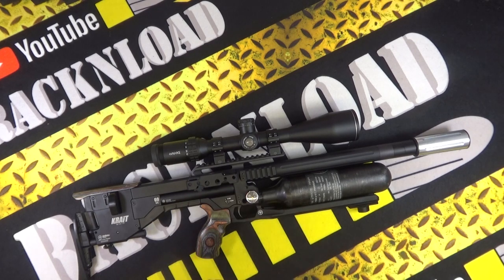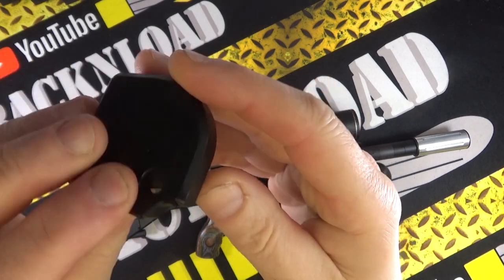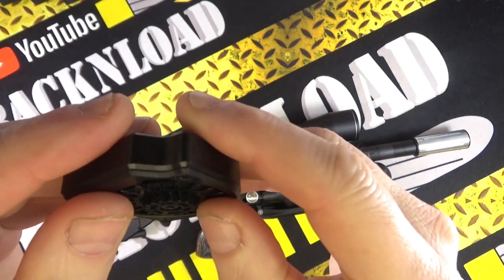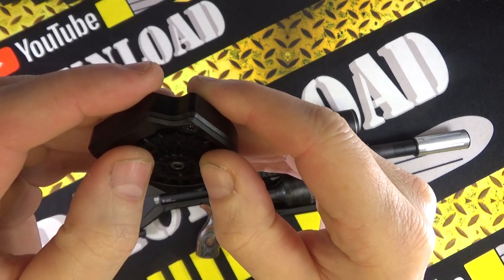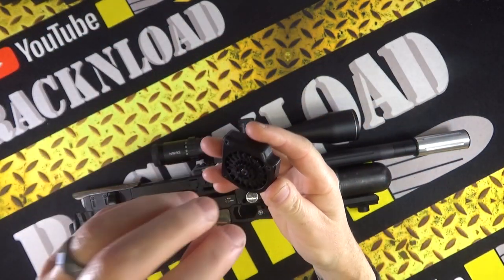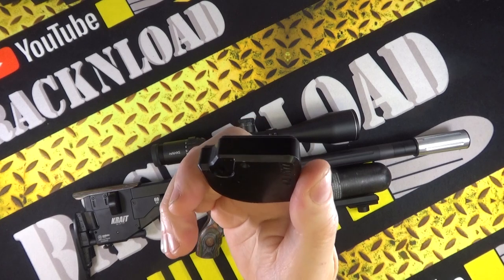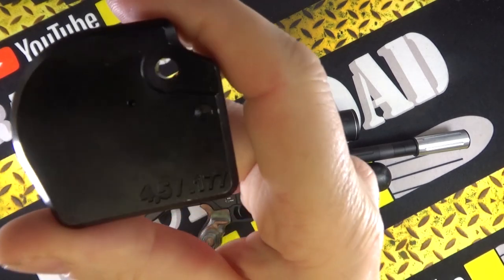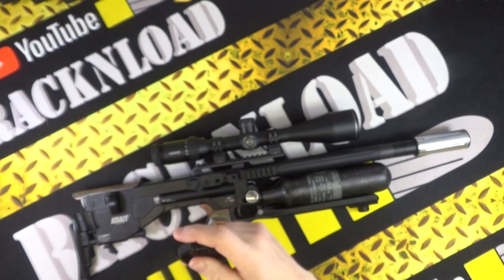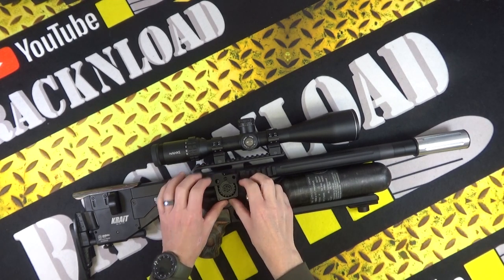Let's start with the magazines. This one is in .177. The magazines are solid — aluminium with a polymer insert. You just pop one in, turn it, pop one in, turn it, and keep going like that. No winding mechanism, no loading one in backwards — dead simple to load and clearly marked. Very easy to load into the gun as well. Those magazines really impressed me — ease of use is fantastic.